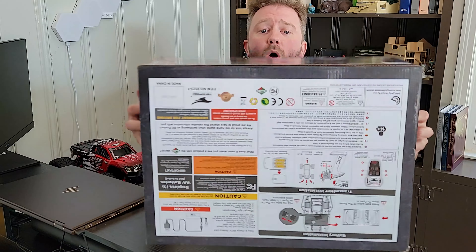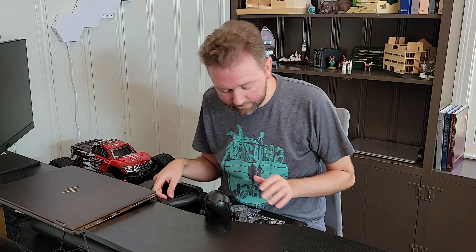Once you open up the box, you're going to get a ton of parts and pieces. So let's go over that right now so you can get an idea of everything that comes with it. First off, really importantly, you are going to get an instruction manual that's going to explain how to use everything that we're about to cover.